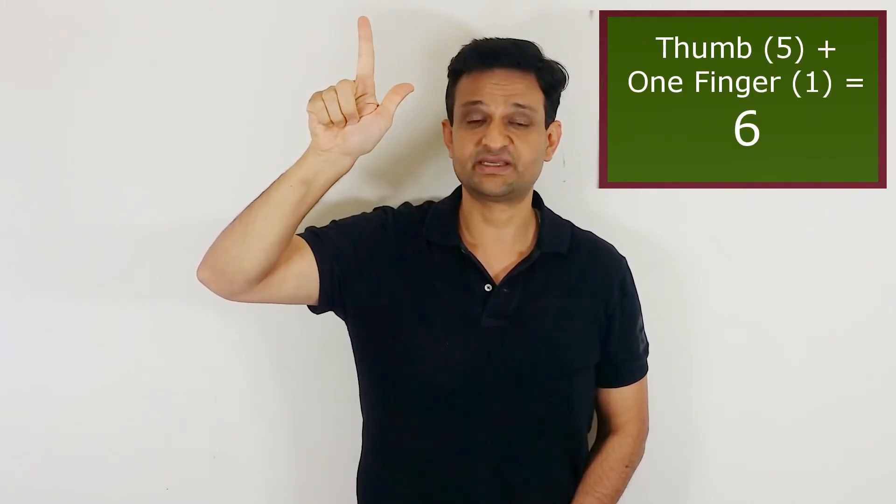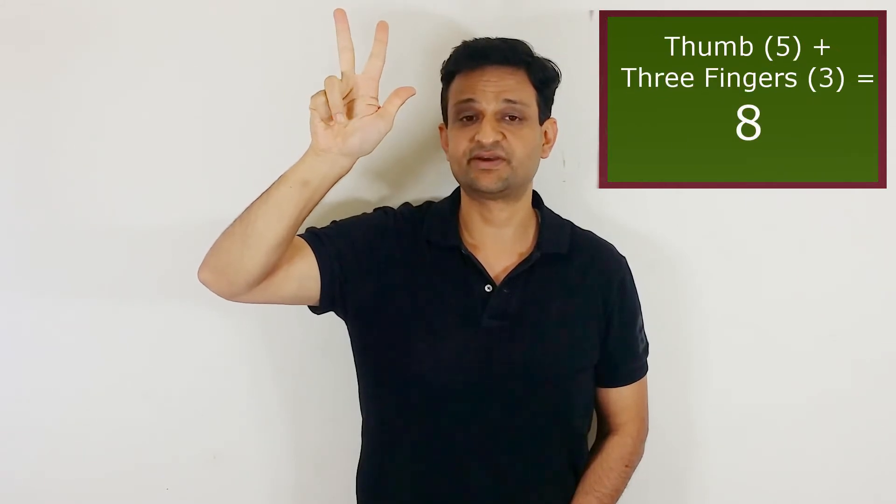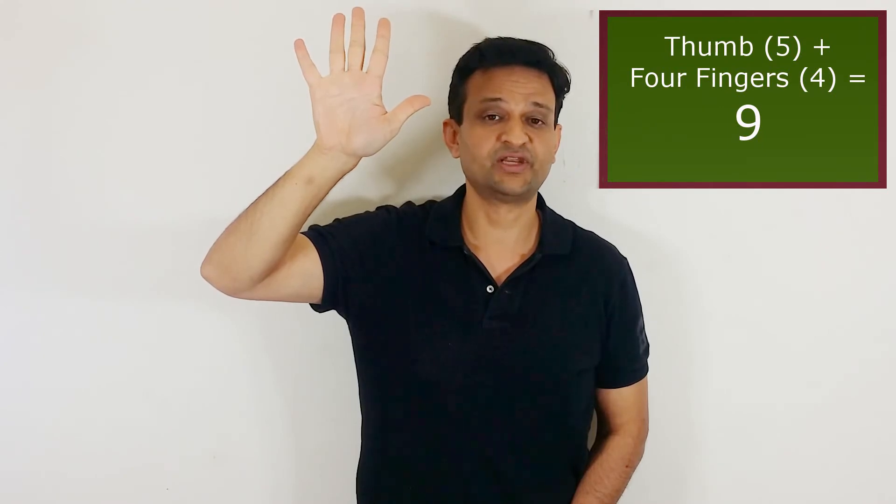Thumb plus 1 finger is 6. Thumb plus 2 fingers is 7. Thumb plus 3 fingers is 8, and all the fingers along with the thumb represents value 9.